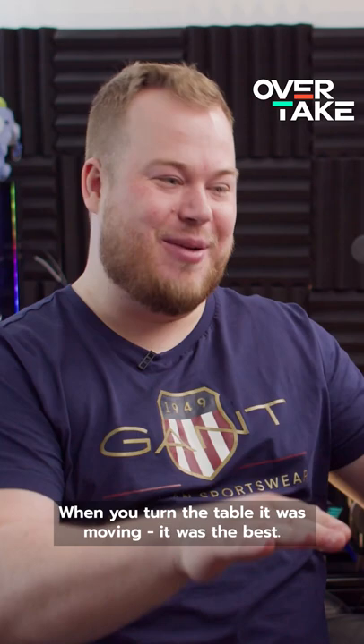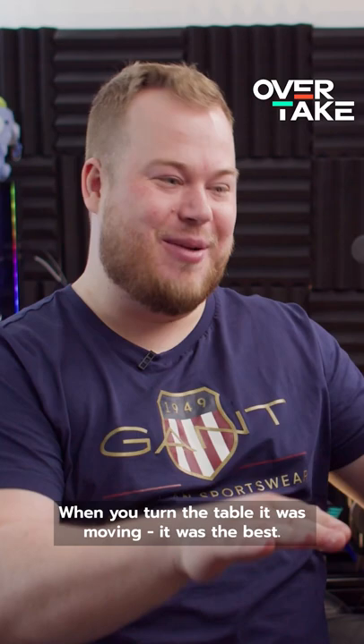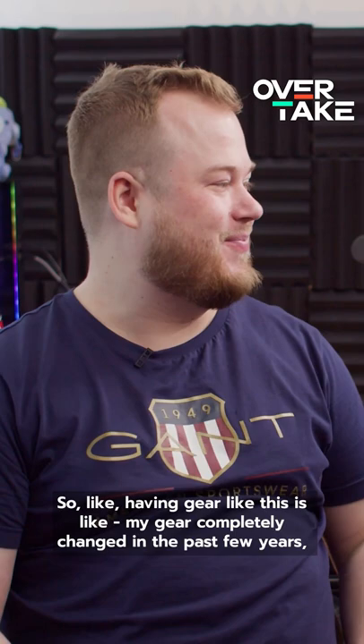When you turn, the table was moving as well — it's like the best! Having gear like this... my gear completely changed in the past few years, thanks to YouTube and thanks to the partners and the community we built.